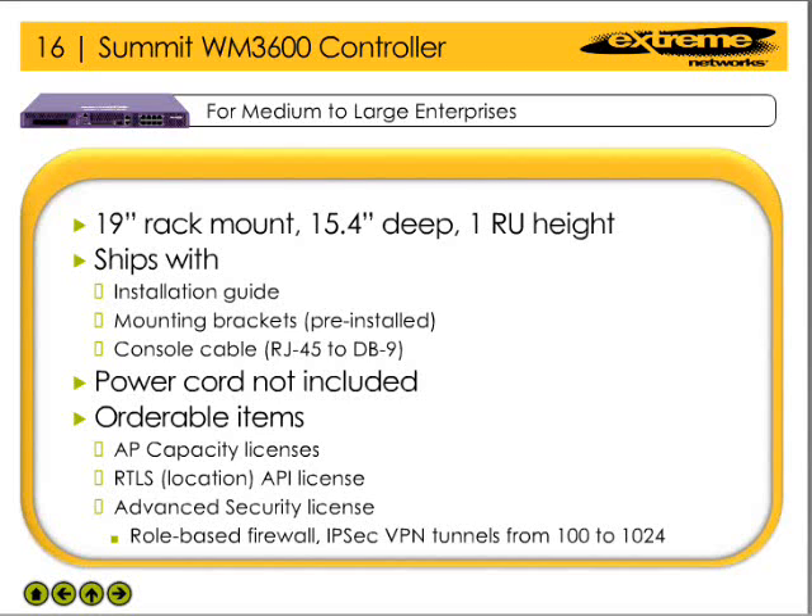When shipped, the WM3600 Wireless LAN Controller has no licenses installed. In order to manage access points through the controller, the network administrator needs to purchase and install AP capacity licenses.